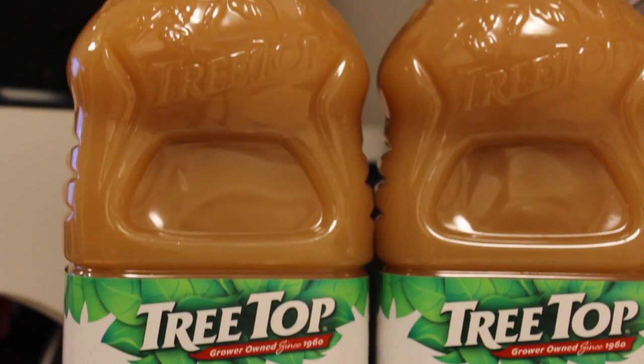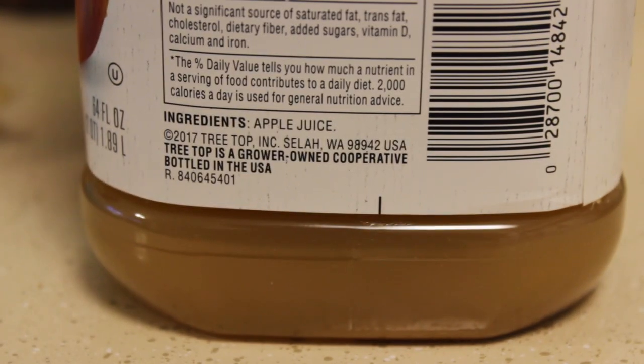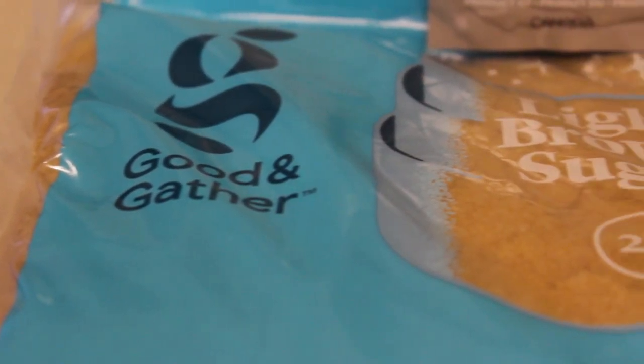You're going to need one gallon of apple juice. When you're picking your juice, look closely at the ingredients — if there are any preservatives in there, you're going to want to get a different brand. I bought this because the only ingredient listed is apple juice. We're using two 64-ounce pure pressed honey crisp 100% apple juices. You're also going to need one pound of brown sugar, which I bought from Target for $1.79 and can do two batches with. To add the ciderness, you're going to need a cinnamon stick — $3.39 — and some cloves, which were $4.59 and will last me for about a decade.